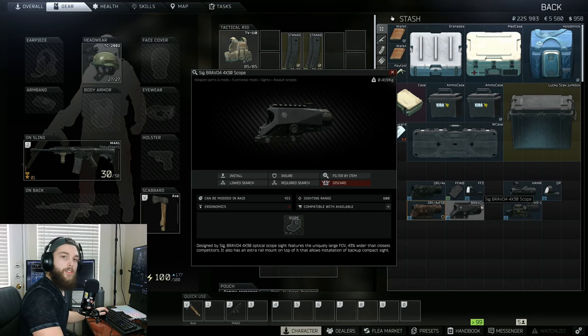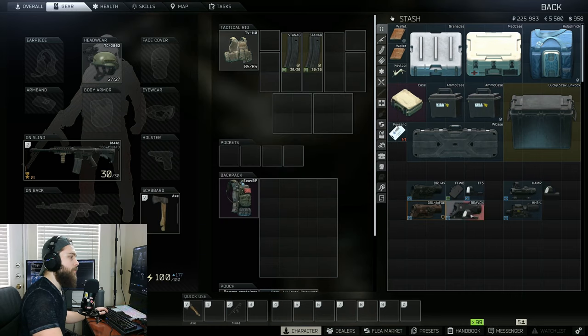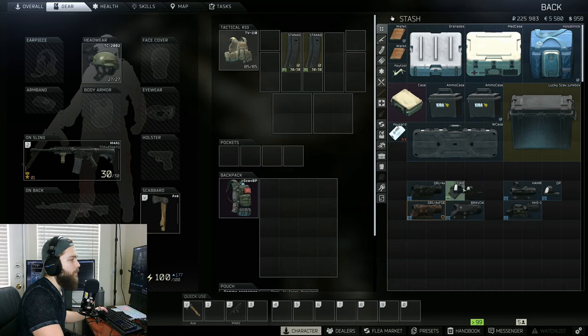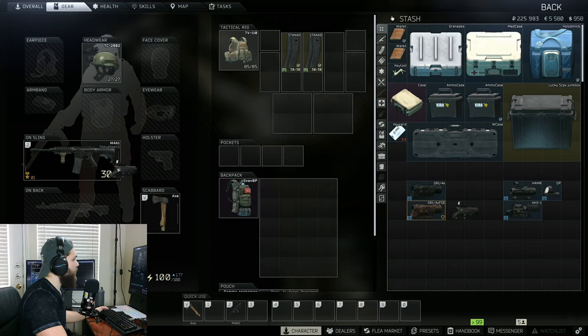Next up, we're going to talk about the SIG Bravo 4x30 scope. This is available at Peacekeeper Loyalty Level 4. Similarly to the hammer, we're also going to need to put a sight on top, but it doesn't actually accept the same one as the hammer. It does work with most regular red dots — the Burris Fast Fire, the PK, the Zinnibulumo PK, and even the Trijicon RMR. I just went with the Burris Fast Fire 3 reflex sight and the Burris Fast Fire Weaver base, just because it's very available. So I'm going to go ahead and toss it on there, and as you can see we've got it on top. Let's toss it on the gun and go test it out.